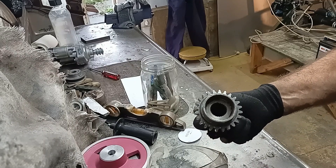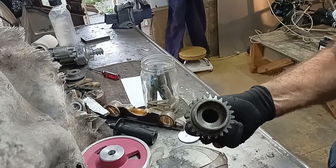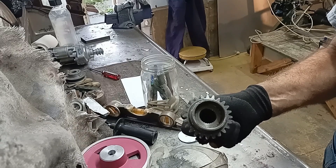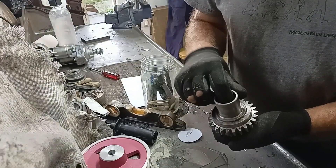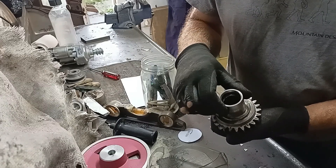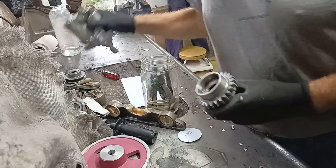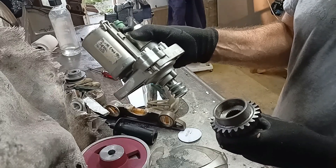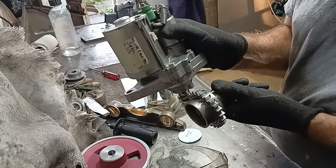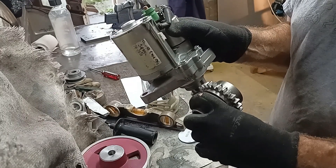And there we have it — one module 3.18 24-tooth spur gear to act as a worm wheel on my reverser unit. Some of the teeth went a little bit wonky, but the pitch circle is correct. They clear the teeth in the worm, so it should work, even if there's more backlash than is desirable.